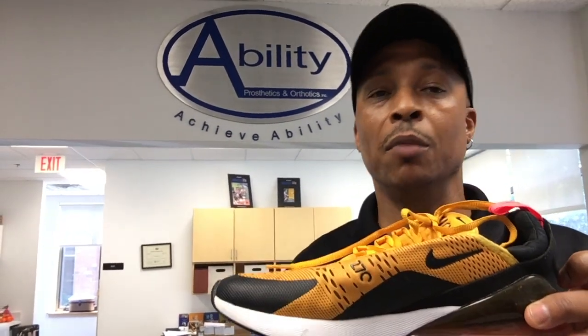Hey everybody, for the last year I've been wearing these Nike Air Max 270 shoes and they are by far the most comfortable shoe I have ever walked in. They got this really aggressive air-filled heel which makes it feel like I'm walking on a cushion of air, like a pillow or something, which is really cool for amputees.